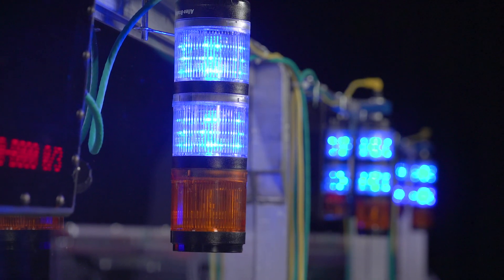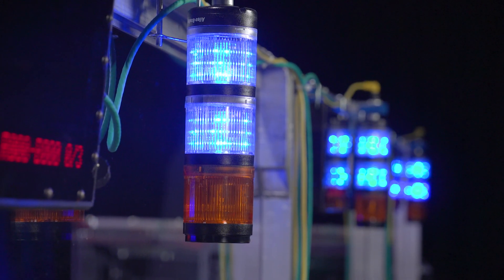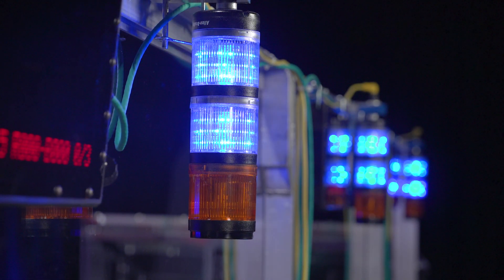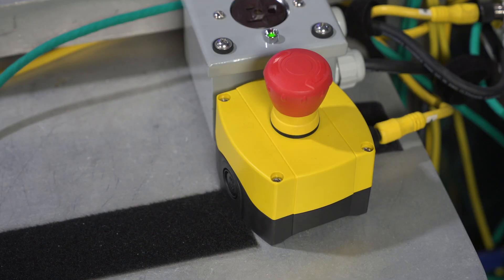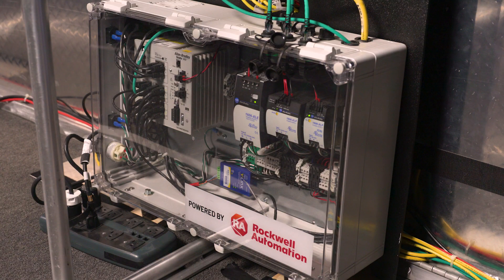Stack lights at the top of each driver's station relay quick diagnostic information to teams and field crew. Check out the game manual for full details. Shout out to Rockwell Automation for donating the e-stops, a-stops, stack lights, and for powering the station control cabinets.